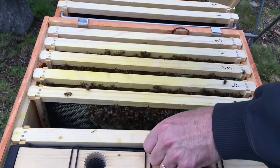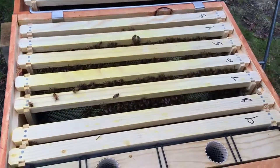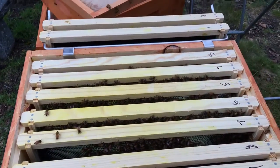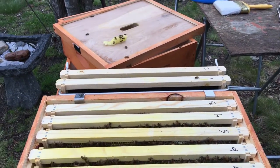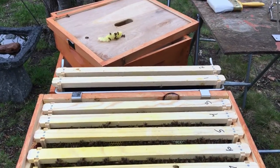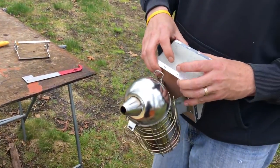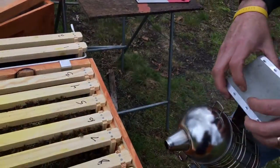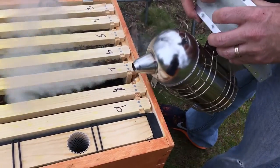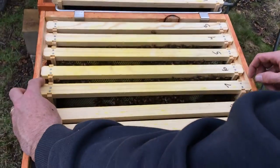Let's slide eight back. I have to get that going before we do the other hive. A little bit of smoke — we'll get them down in. So let's get these back together.